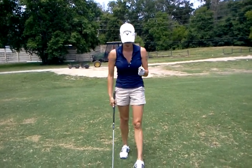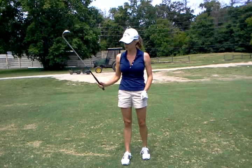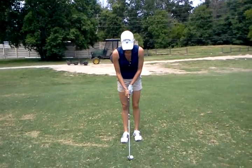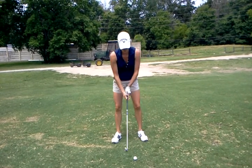Lately I feel like I can't hang on to the club. When I come back here, I feel like it slips. Okay, so just at the top of your swing it slips? Yeah, and I don't know what the difference is — why would I all of a sudden be doing that now?